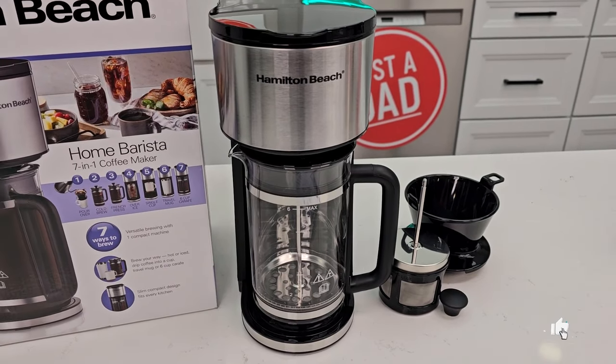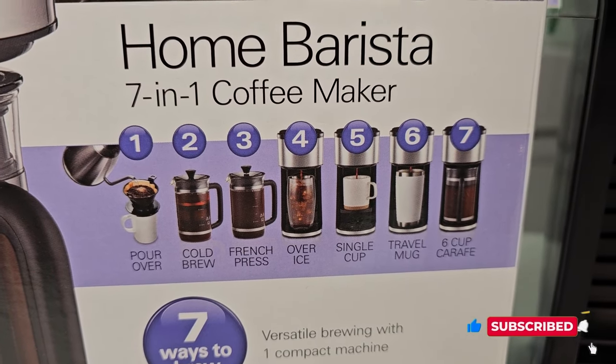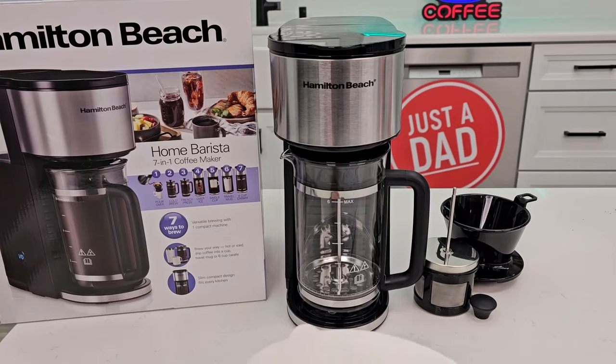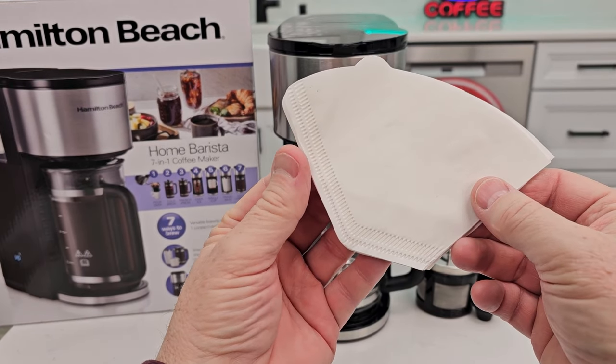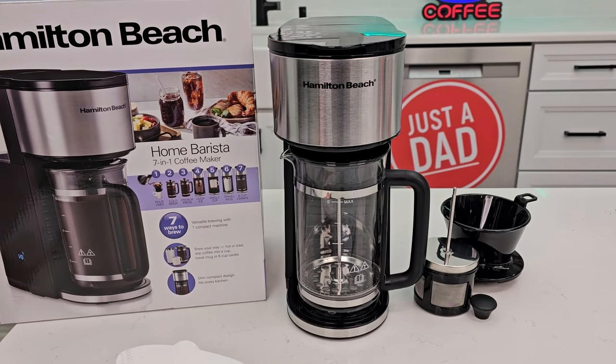Here's everything that comes in the box. The 7-in-1 means it'll do a pour-over, cold brew, French press, over ice, single cup, travel mug, or a 6-cup carafe. You are going to need some number 2 paper cone filters — it does not come with any paper filters.